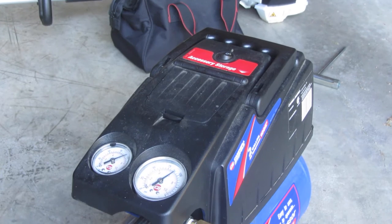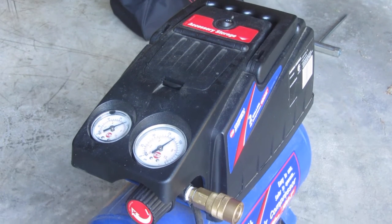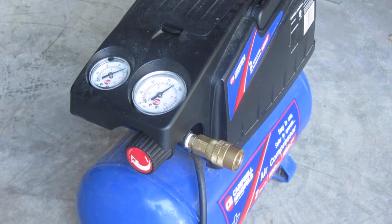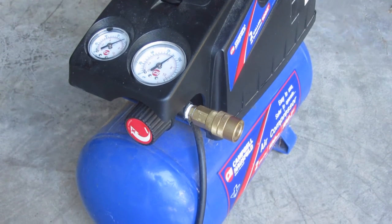Hi everyone, this is Cody and in this video I'm going to be showing you how to drain the water out of an air compressor. It can be anything from this small Campbell-Hausfeld air compressor to a big roll air.